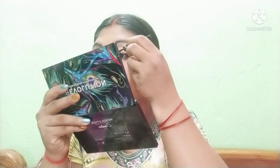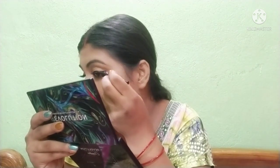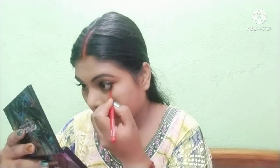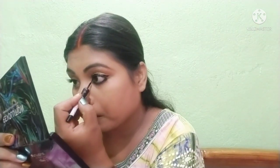I will draw a little with this one on my eyes. I want to make a dark eye look. I will use a smudge brush on the eye and remove smudging from the inner corner of the eye.